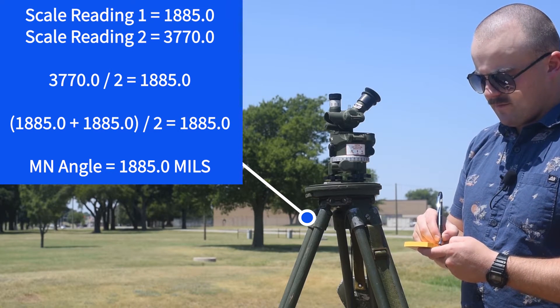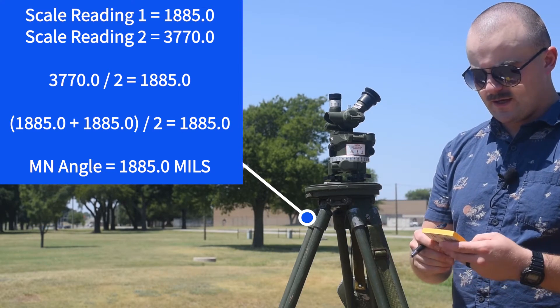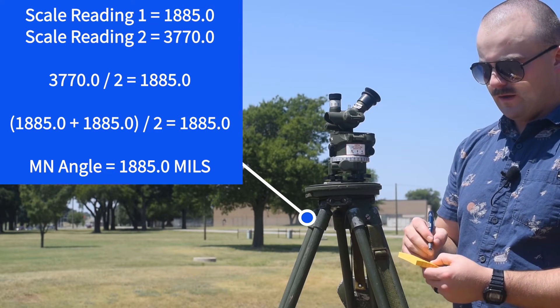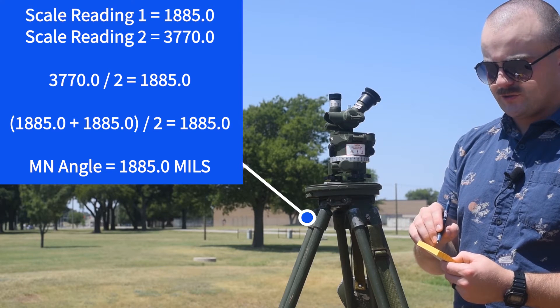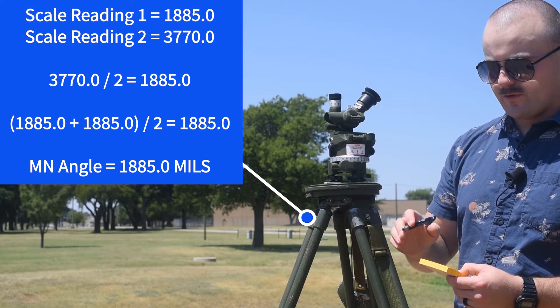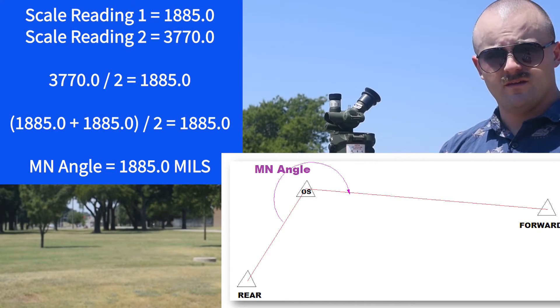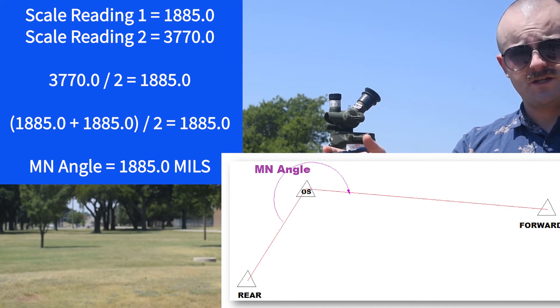I'm going to divide that by two. I divide that second reading by two and got 1885.0. I compare that solution with my first reading — 1885.0. No difference. Therefore, they're good. I could average these together, and that's going to be the no-kidding angle from my rear station to the forward station.